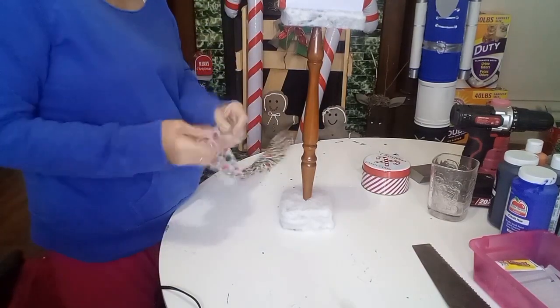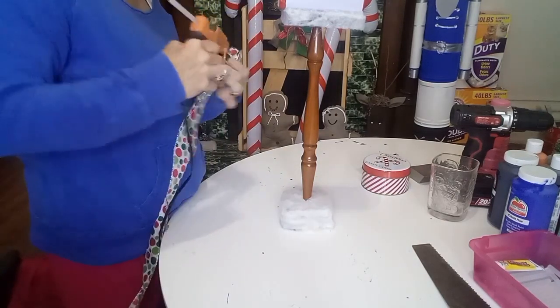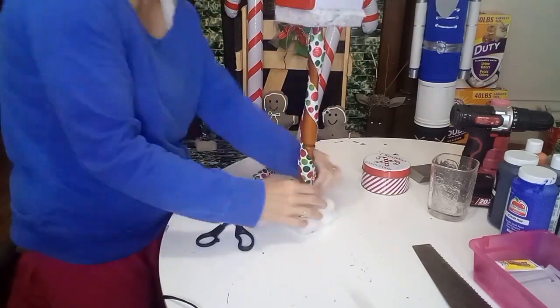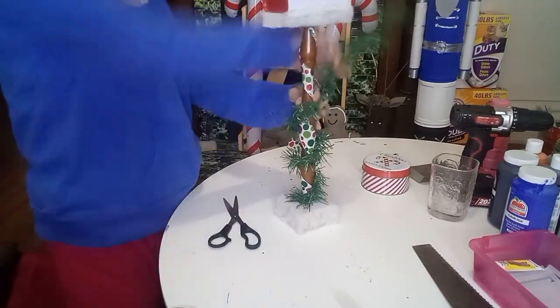Now I'm taking this polka dot ribbon, folding it in half, and wrapping it down the spindle. Then I'm going to take some pine garland and wrap it up the spindle in the opposite direction of the ribbon.